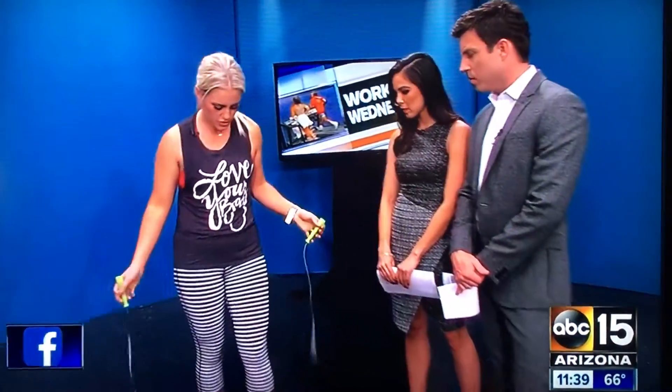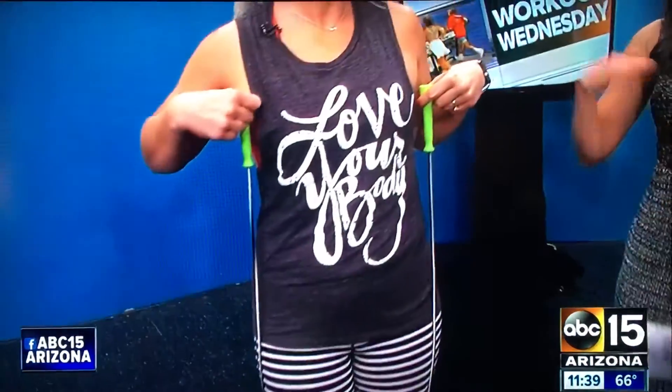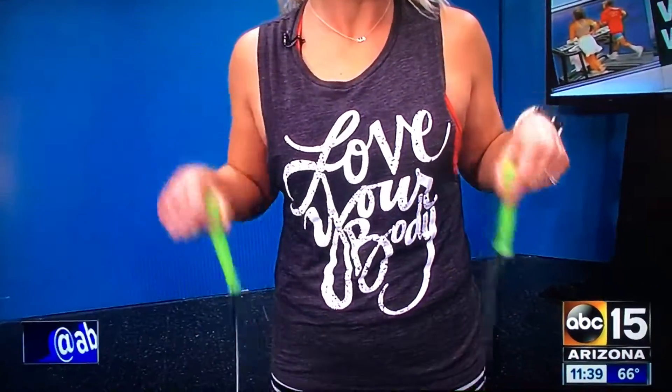I want to share a few tips just starting with the jump rope. When you purchase a jump rope, stepping on it in the center, you want it to come right to your armpits. That's really important for length.